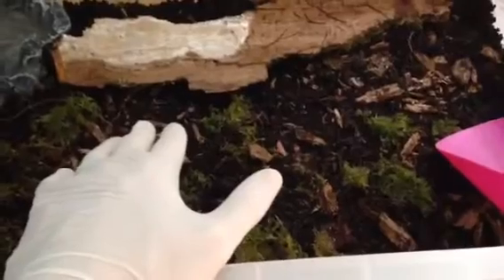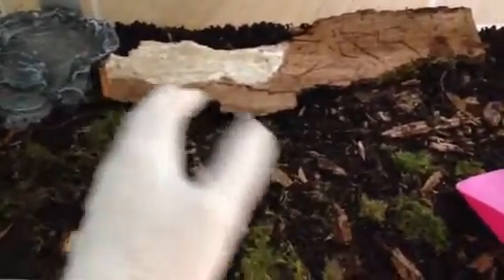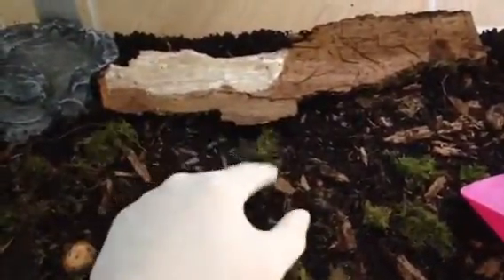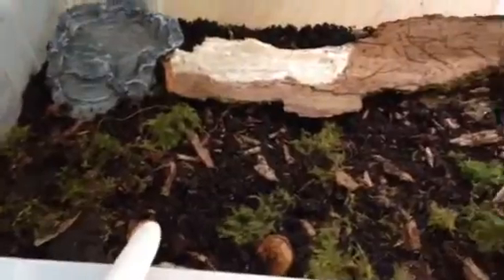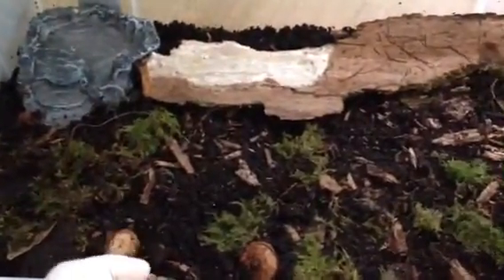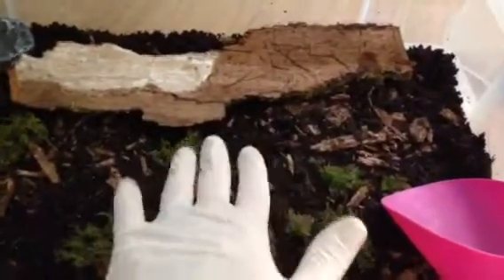This is designed for people that have a bioactive reptile tank, which as you can see I have there. These are called your cleanup crew — they will take care of any waste matter, any fungus, any mold, anything basically. They'll break it down, so you don't have to worry about mold or fungus, rotting wood, any sort of debris or waste — they will take care of it.